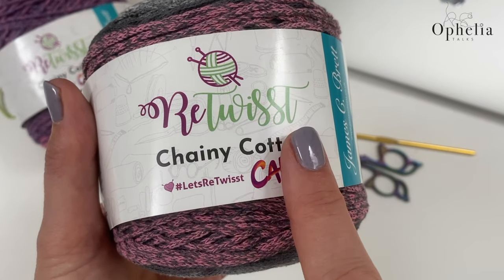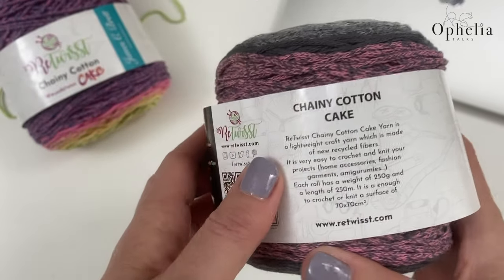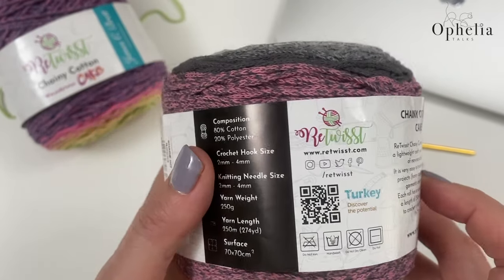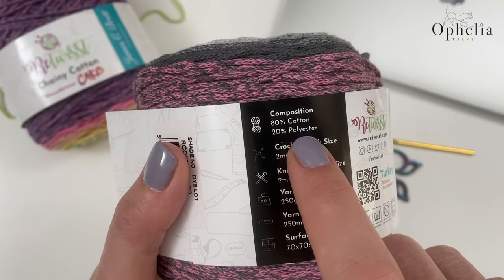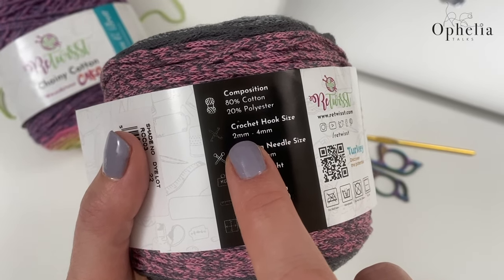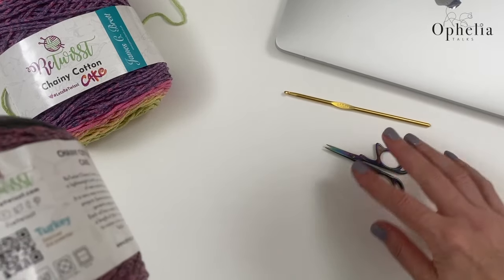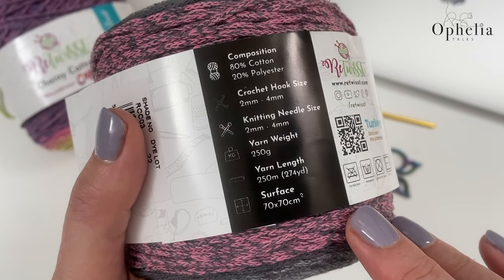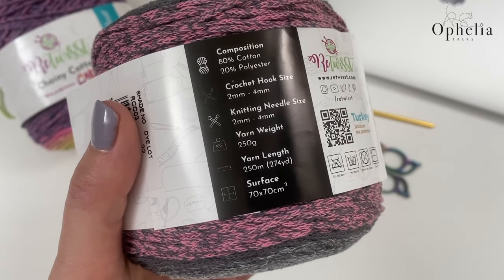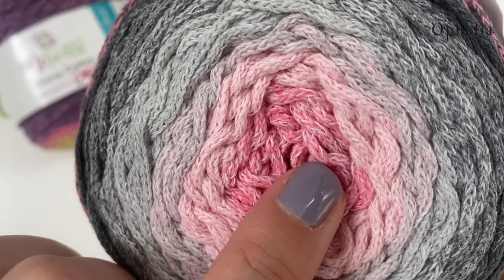Here I am using the Retwist Chenille Cotton Cake by James C. Brett — it's a recycled yarn made from recycled fibers, a composition of cotton and polyester, so it's really nice and strong. They recommend a hook size two to four millimeters, so I am using my four millimeter hook. You will also need some scissors. This is 250 grams and 250 meters in length.